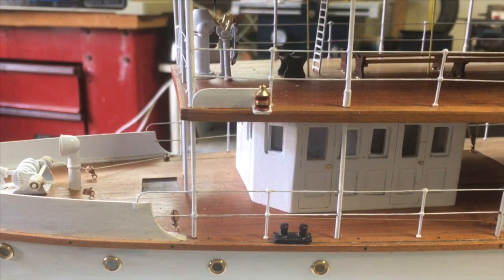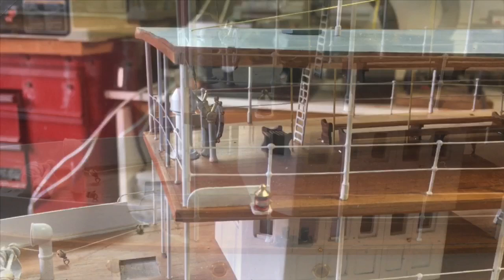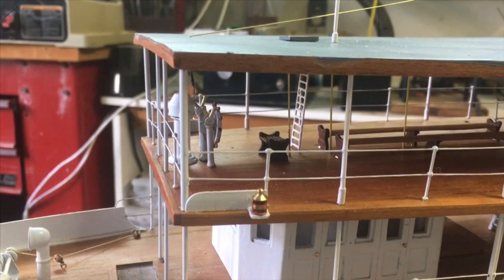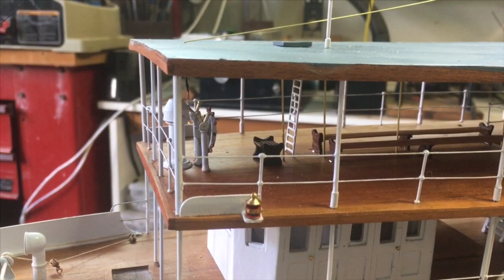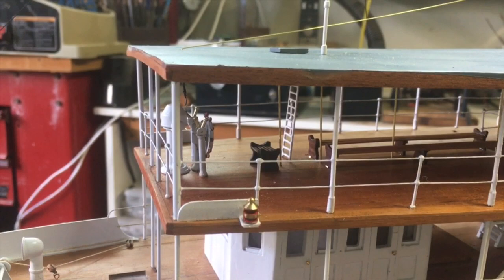We've added the port and starboard lights, taken straight off the plan. And if you look behind the port and starboard lights, you'll see a little chair. This is not part of the plan, but we've decided to add it — this is the captain's, or helmsman's, chair. There's just no way he could be seen standing the entire day. We've added it in the same style as the benches on the upper glass section.